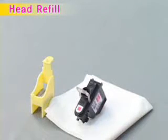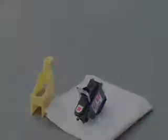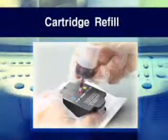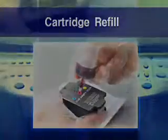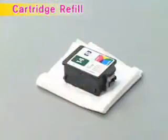Cartridge Refill: Place the cartridge on a few sheets of tissue. Attach the supplied injection inlet sticker on the label of the cartridge cover, paying attention to the shape and direction.